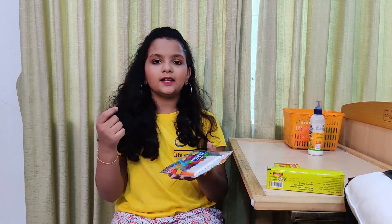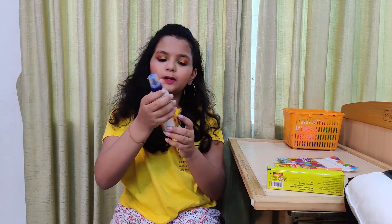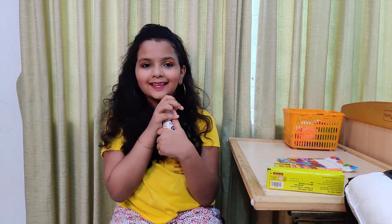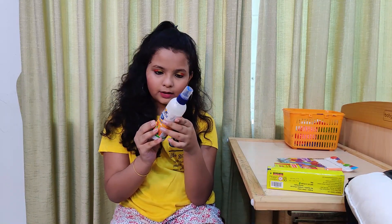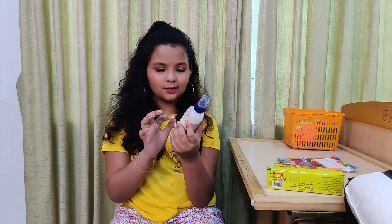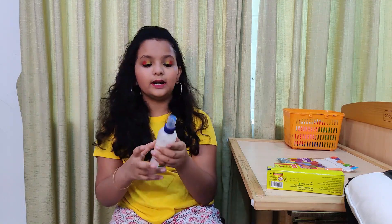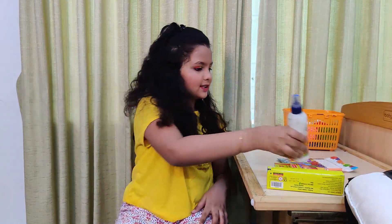I have a little sketch. These are 200 grams. I am very familiar with these colors.